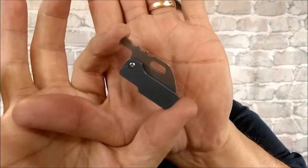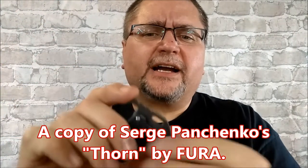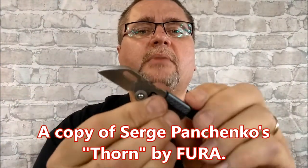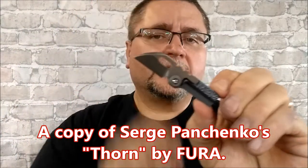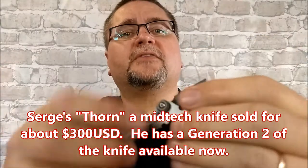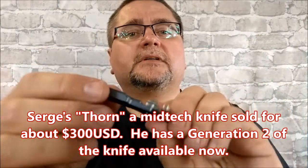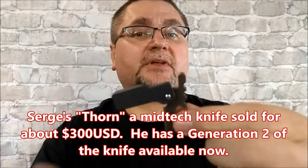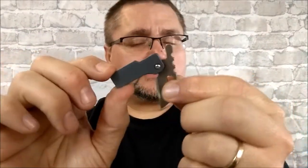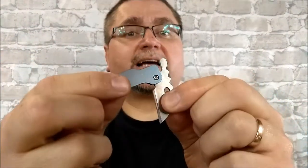That's what we're looking at today. Now that looks pretty odd, doesn't it? Well, it's a slip joint by Fura called the Hornbill. So we've got a pivot right there. It's a very, very simple knife. We've got this blue anodized titanium, TC4 class.